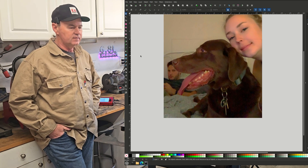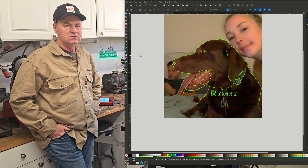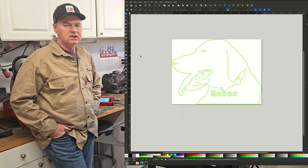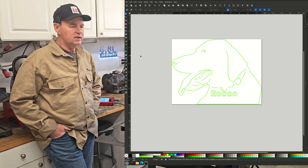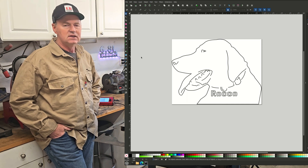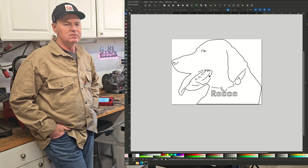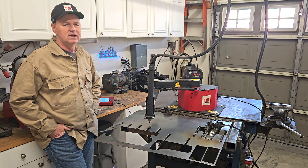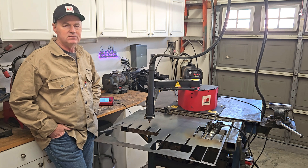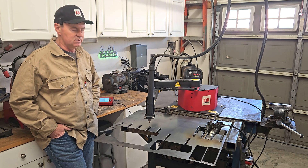I imported it into Inkscape and started tracing around the features necessary to convey the image highlight. Then I deleted the image — you can see I changed it to black so you can see it better. The tag wasn't really there, but I needed to put his name on there, so I kind of invented a tag coming off his collar.